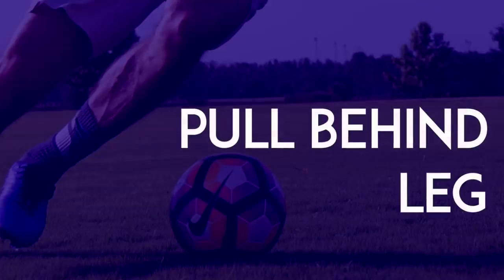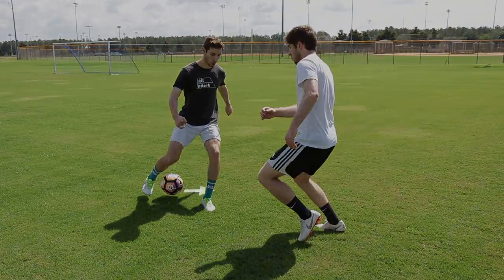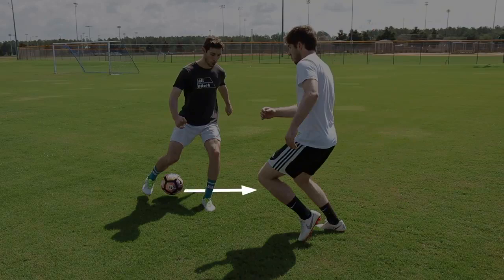Pull Behind Leg: When an opponent tries to steal the ball, use the underside of your foot to pull it back. Then use the inside of your foot to push the ball behind your leg and away from the challenge.